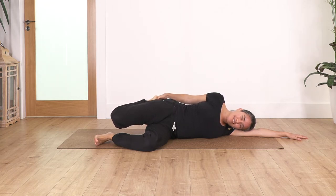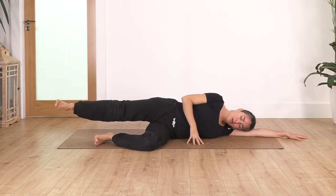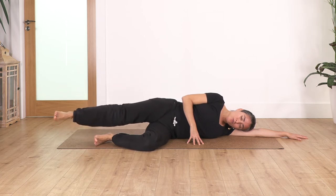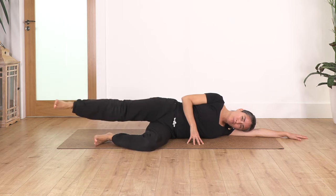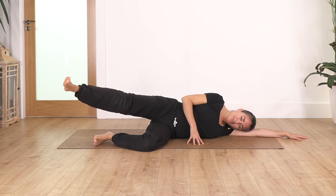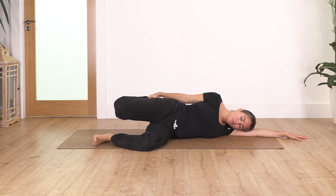Fantastic! Now we extend the leg and make circles — first forward for five, four, three, two, and one — change direction, five, four, three, two, and one. Great, now bend the leg just to release our thighs, push your hips forward, we take two breaths — inhale and exhale, just one more — inhale and exhale.